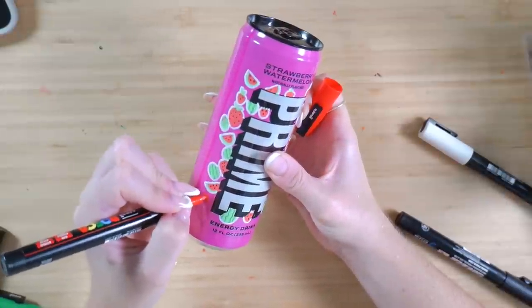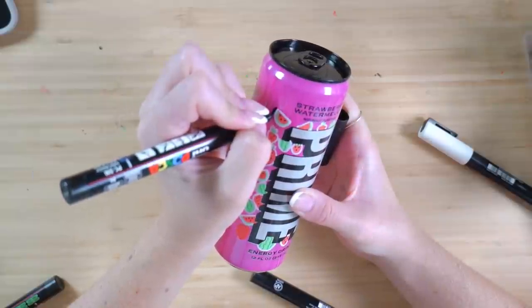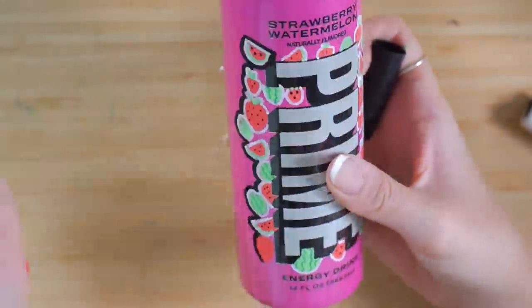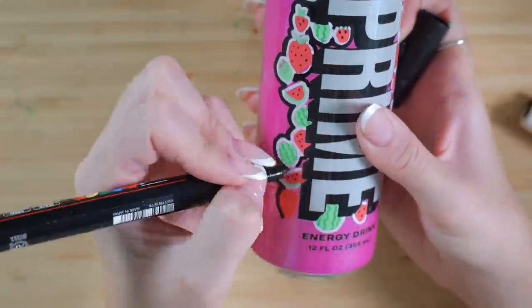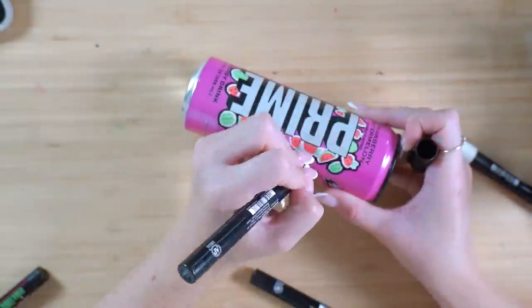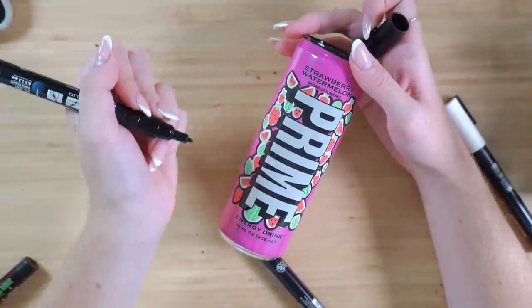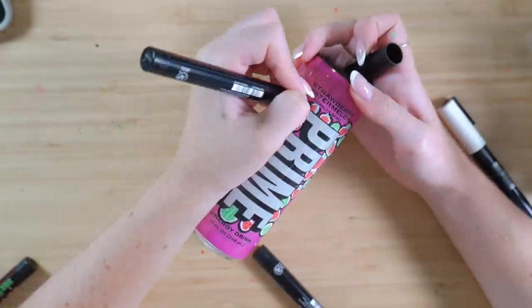Gonna do a big strawberry over here. I'm gonna attempt to outline it in black now as neat as I can, which is very difficult on a cylindrical surface. Oh, this is hard! Okay, it's not as neat as I would like it because obviously I'm drawing on the can physically and I'm using paint pens, but I'm actually pretty happy overall with the concept and how it turned out.